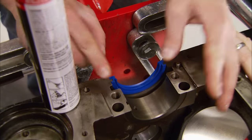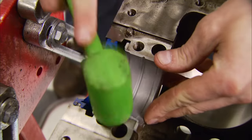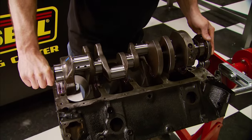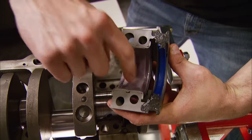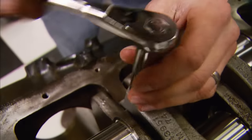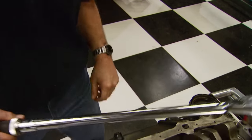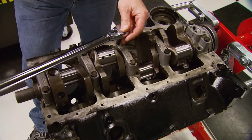After thoroughly cleaning the saddles, install the bearings with some assembly lube, then drop the crank into place. With bearings and lube on the caps, drop them on. This isn't a high performance engine so we're using stock main bolts. Remember, always torque from the center out with graduated torque settings — in our case from 30 foot-pounds to the final 75.